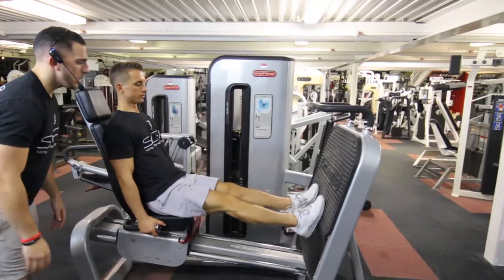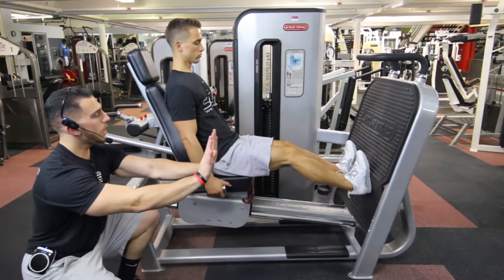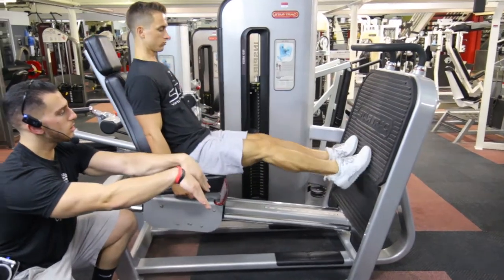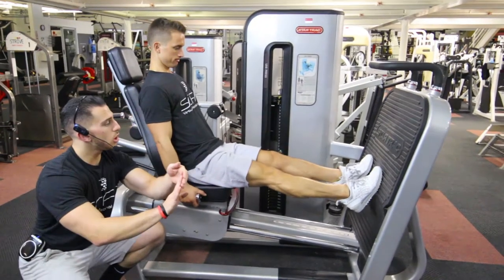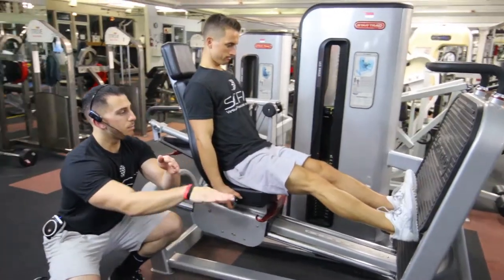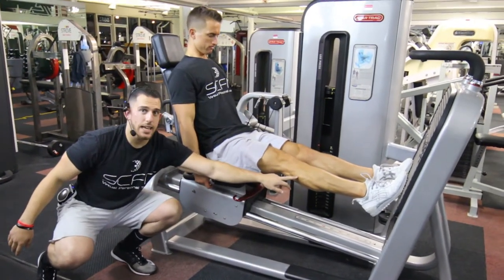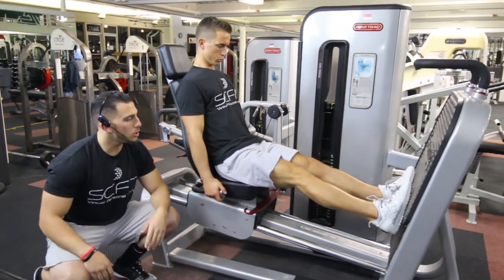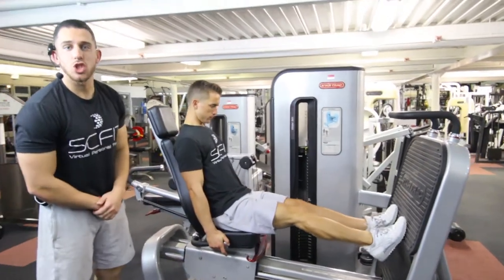He's going to come in and extend, and then what he's going to do is he's going to go on his tiptoes, push through his toes, and squeeze his calf. He's going to then come down slowly, bringing the heels in, and then extending those feet, flexing the calf, holding it, coming back slowly and controlled, and continuous reps. That is the calf raise on the leg press machine.